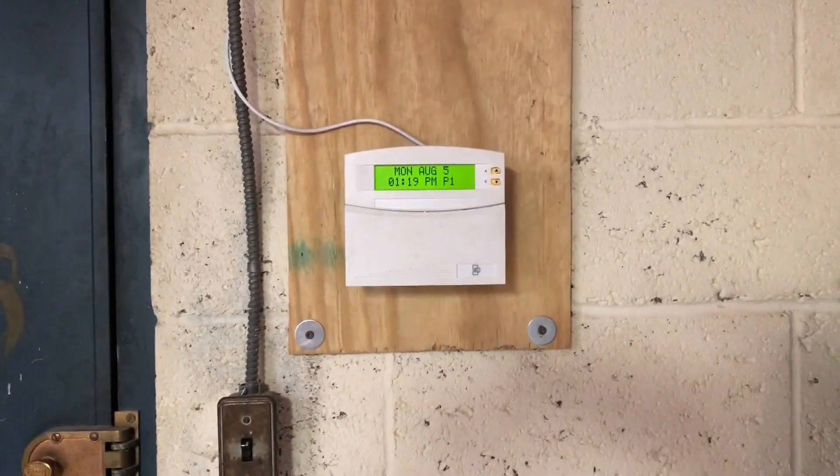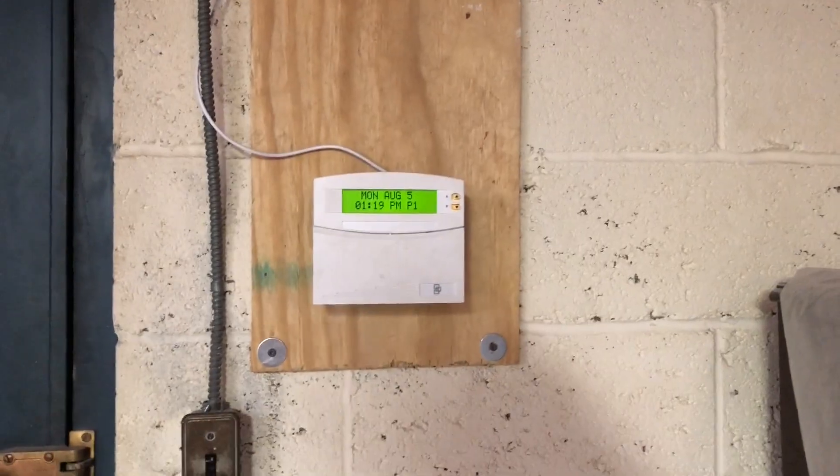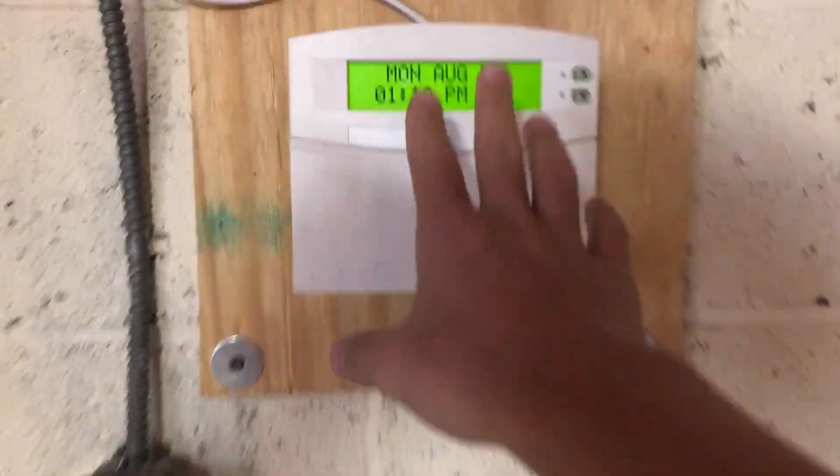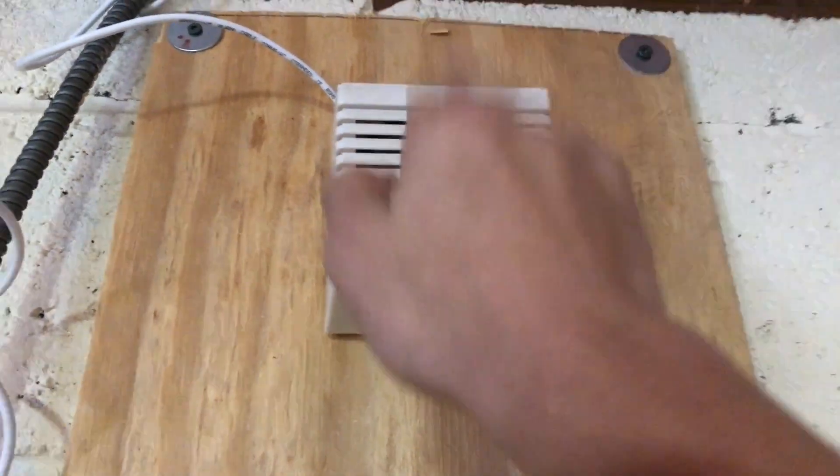Hey guys, TechSavvyDude here, back with Concord for test 2. You can see we're in an unusual location — this is actually my basement. This is the door leading to the garage. I'm going to be doing a quick test because I added a keypad and a 746 Honeywell siren.